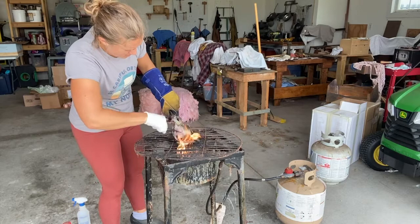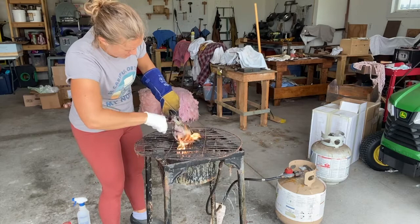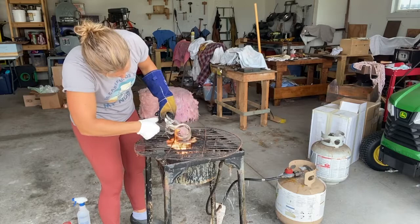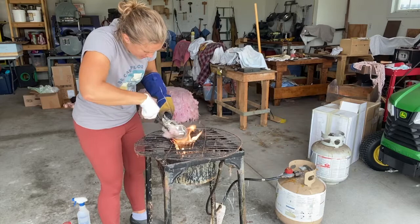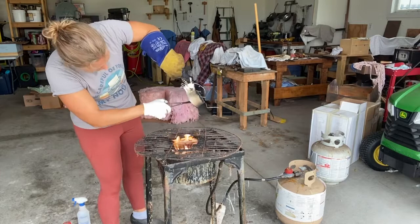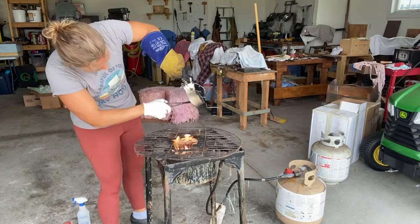There we go. I'm going to use the wadding to go in there, and it's essentially wiping everywhere I can. The edges are going to be the hardest. I'm going to pour off any excess. And voila — you have a tiny tinned piece.